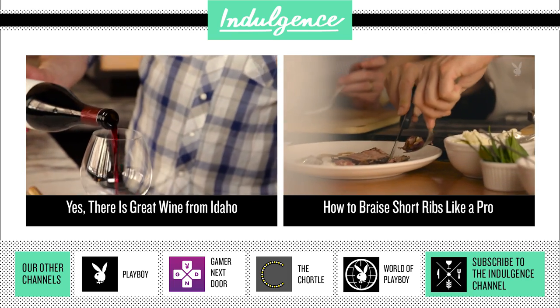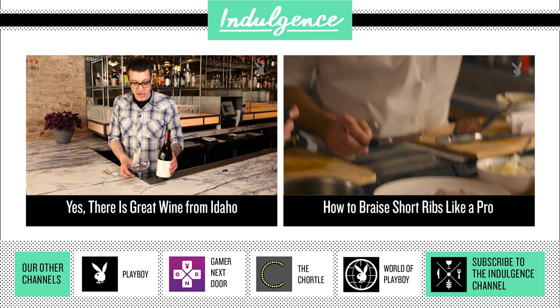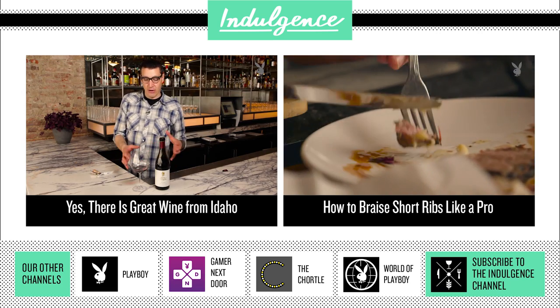The cool thing about finding wines from other states and lesser-known, lesser-appreciated areas is you're able to get in at the entry level. When you're discovering wines like this, they represent great value.